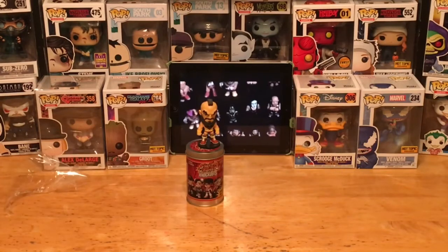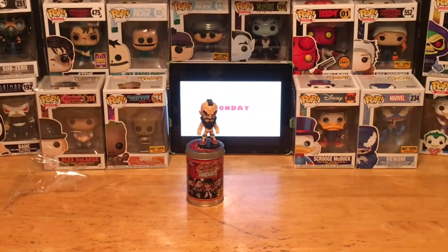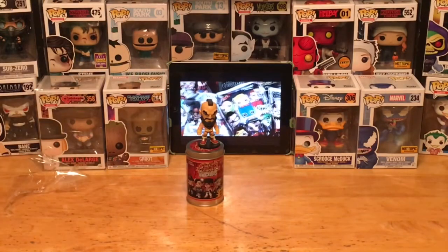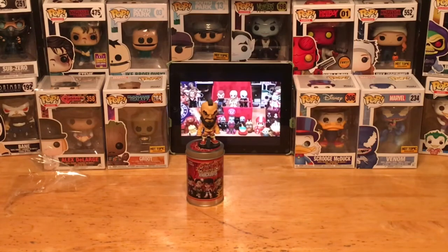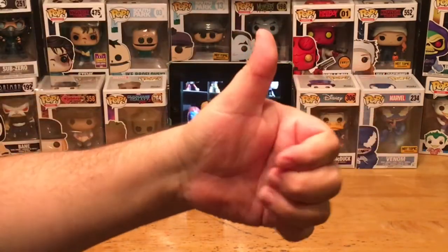All right, ladies and gentlemen, boys and girls, children of all ages — that is our Mystery Mini for the day for Mystery Mini Monday. Remember, tune in every Monday for a brand new episode. You never know what we're going to unwrap or unbox — you've got to tune in to see. If you enjoyed this, please give me a thumbs up and hit that subscribe button. You can also check me out on Twitter, Facebook, and Instagram. Until next week's Mystery Mini Monday, this is the one and only Pop Culture Junkie, signing out.